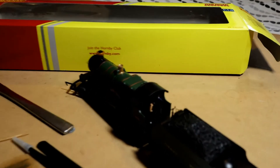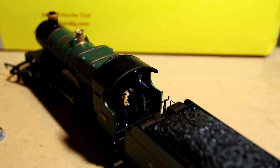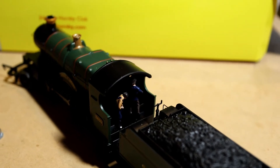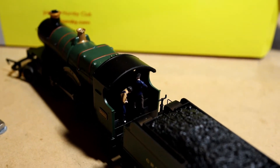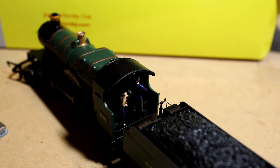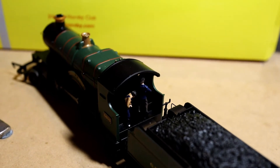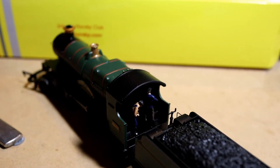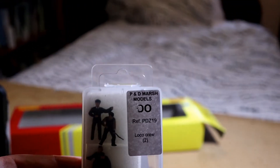On this particular one, because of the Churchward locomotive design the cab is quite exposed, so you can get a very good view of the figures inside the locomotive.